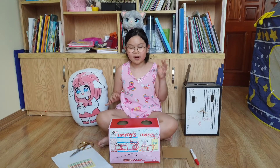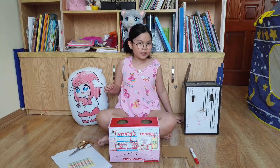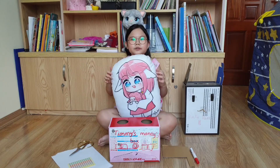Hello everybody. My name is Que. Today we will make a spending and saving box for Timmy.